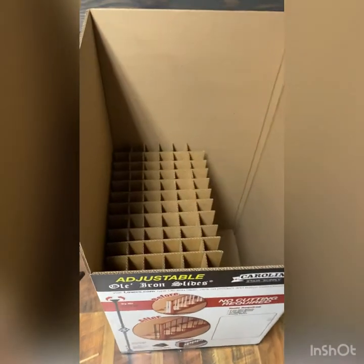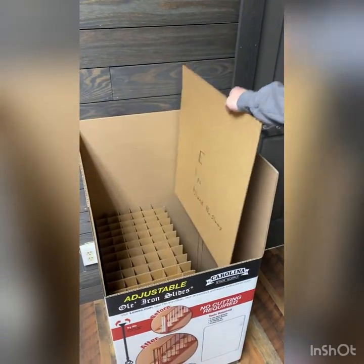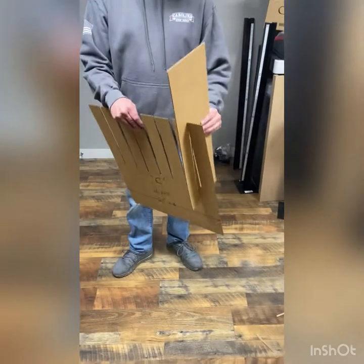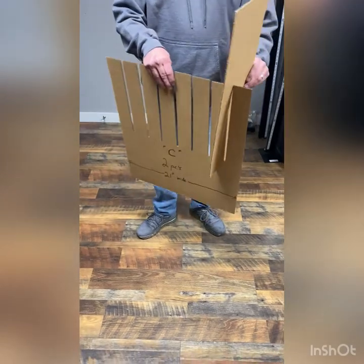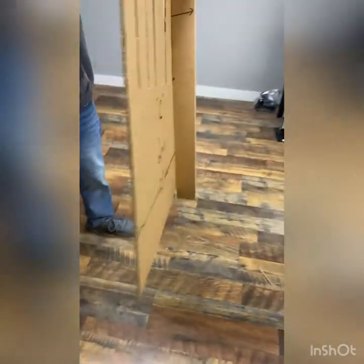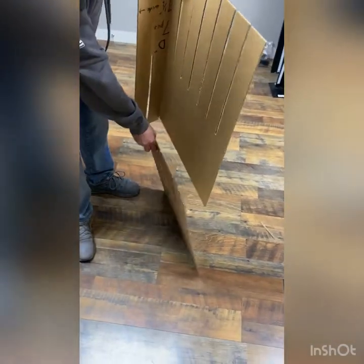This is the portion where the twist balusters go. He's taking parts C and parts D — and again, these aren't marked, but we have the lengths. Part D goes down through the slots, and he's putting in the second part C.